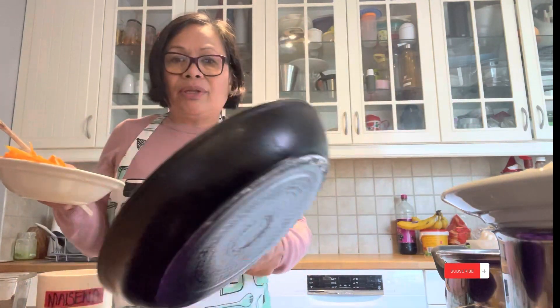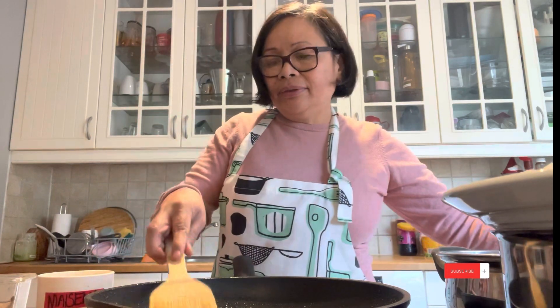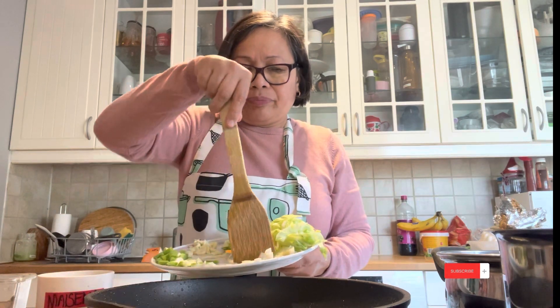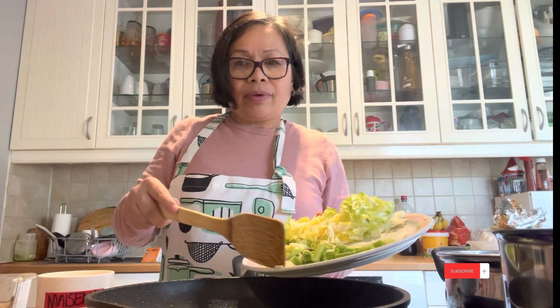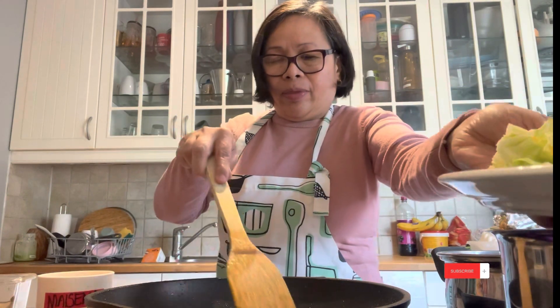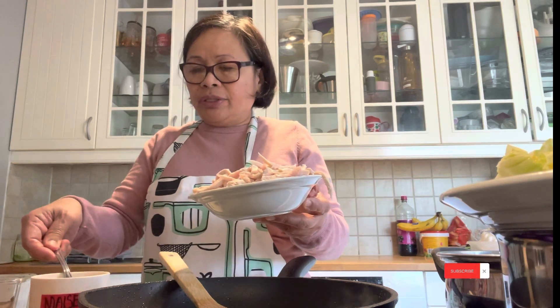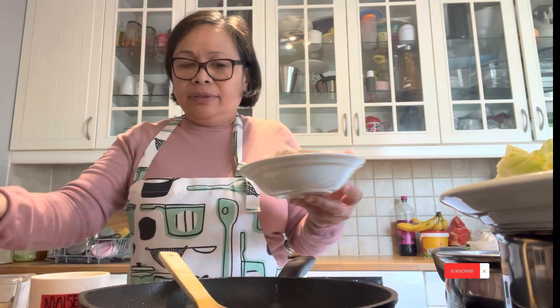We add a little bit of oil again for the chicken. I add onion and garlic. This is my chicken breast, I cut it into slices. Then I fry it here.